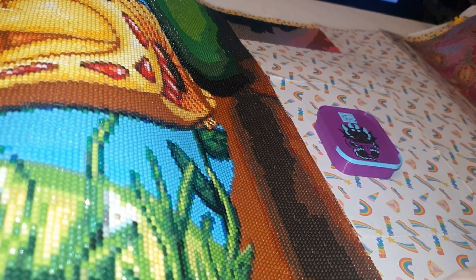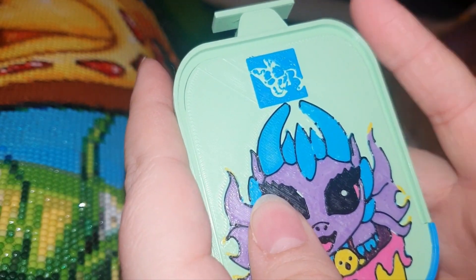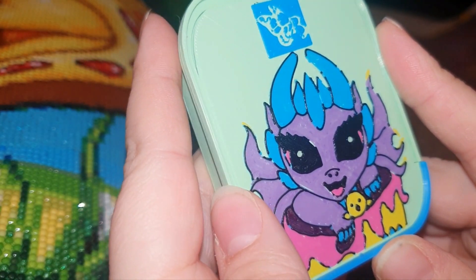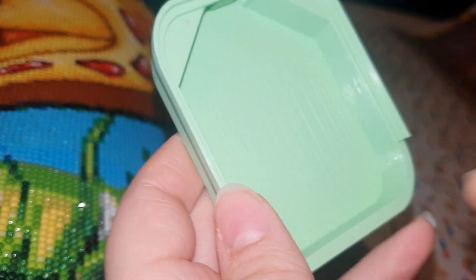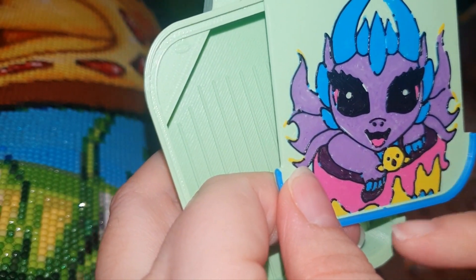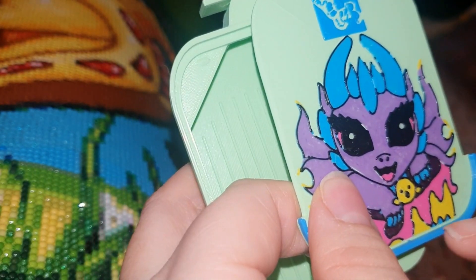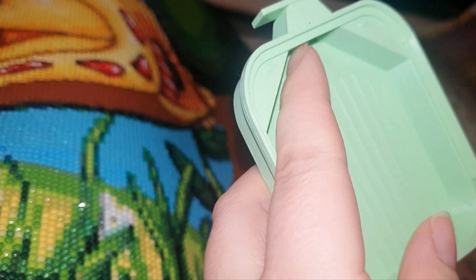Then we have this one — the Easter dragon, which is perfect for this time of year as spring is coming. Look how cute he is, sitting in the top of an egg. Then you've got the chocolate wrapper there and a little bit of his foot. His horns match the trim of the tray and it's got the Bella Arct Nicole logo there.